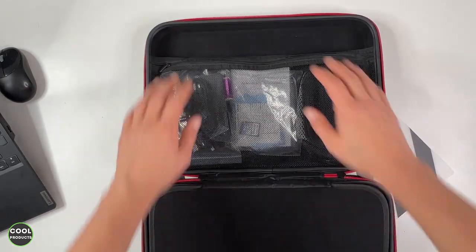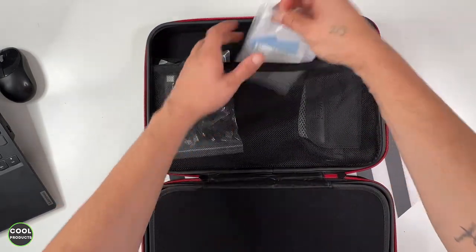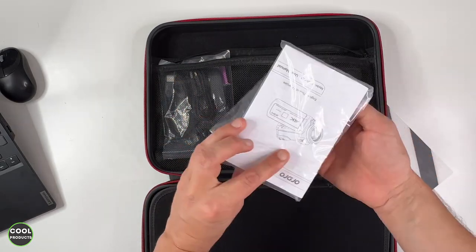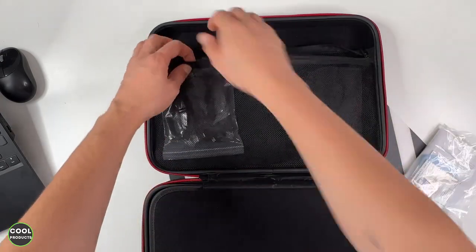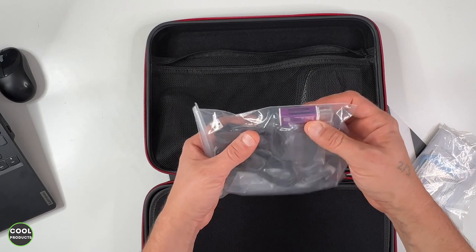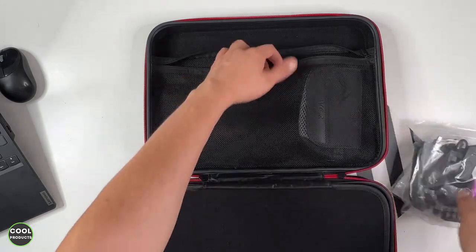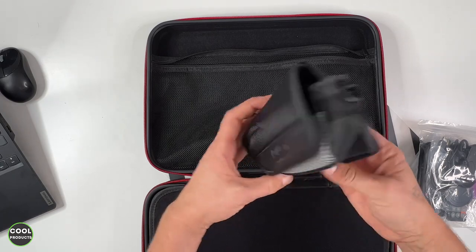On this side we have a lot of accessories. The first thing we see is the user manual, which is quite thick. Then the SD card — 32 gigabytes — and a cleaning cloth. There are plenty of cables, a remote control, and a card reader, which is kind of cool. I'll show you more details about this one a bit later.